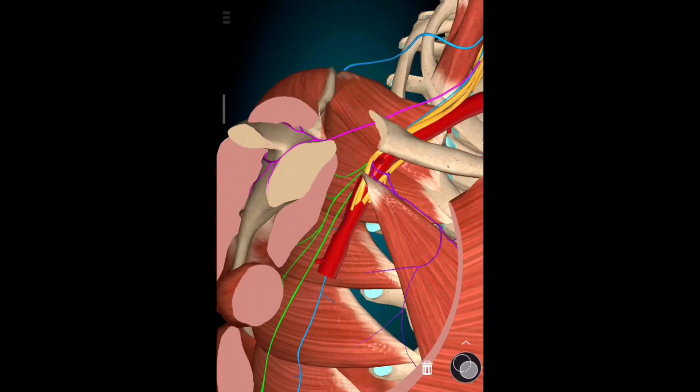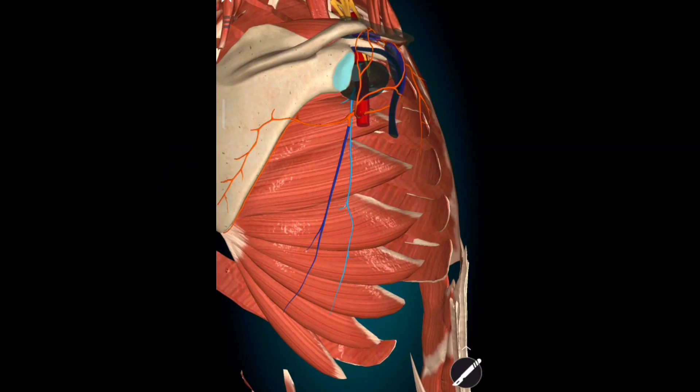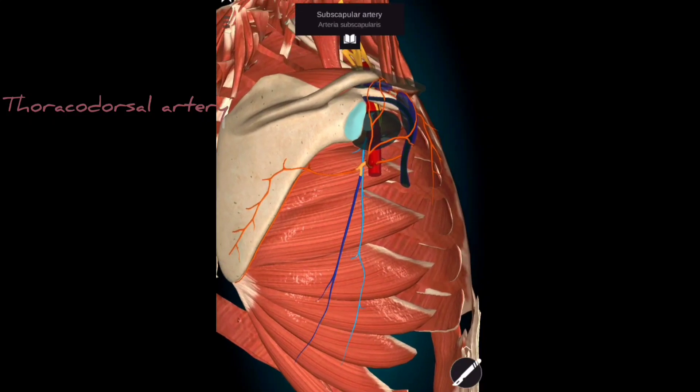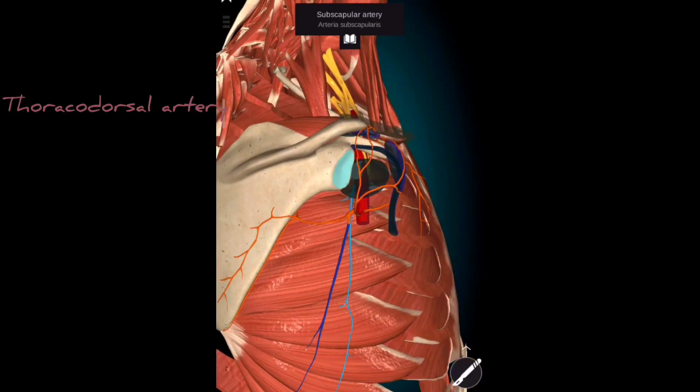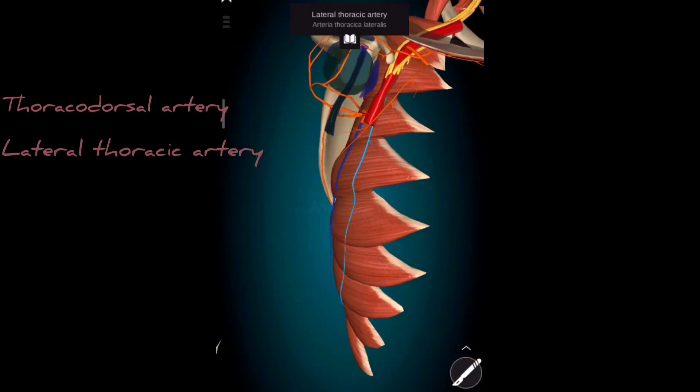It is supplied by the thoracodorsal artery, which is a branch of the subscapular artery, and the lateral thoracic artery, which is a direct branch of the axillary artery.